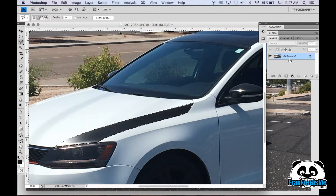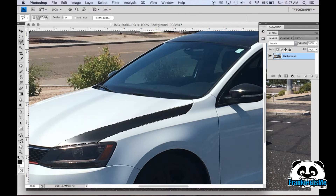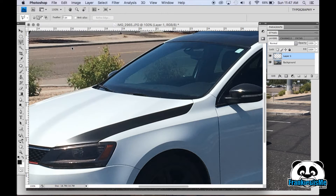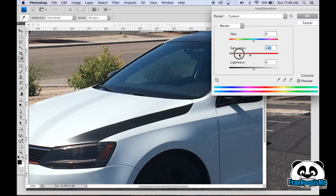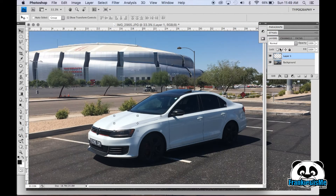Alright, once you have it selected, you should take this background, right-click on it, and select 'Layer from Background'. We'll just call it background. Then we'll do copy and paste. By copying and pasting, we'll go to Image, Adjust, Hue and Saturation. We'll get rid of any colors in it and lighten it up until it kind of matches. It doesn't have to be perfect, it just has to look kind of like it was there to begin with.